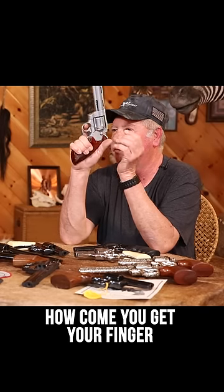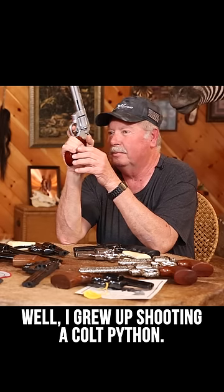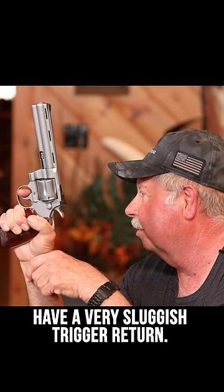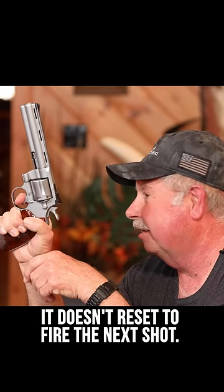They often ask, how come you get your finger completely out of the trigger guard when you shoot a 1911? Well, I grew up shooting a Colt Python. And as you know, these things have a very sluggish trigger return. And so if you don't get your finger off the trigger completely, it doesn't reset to fire the next shot.